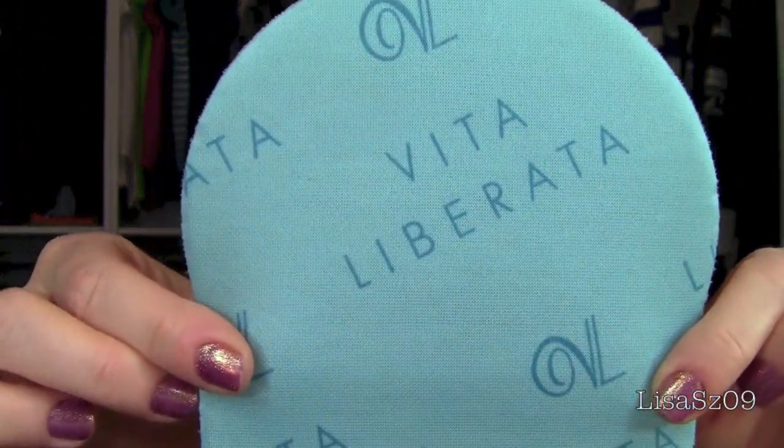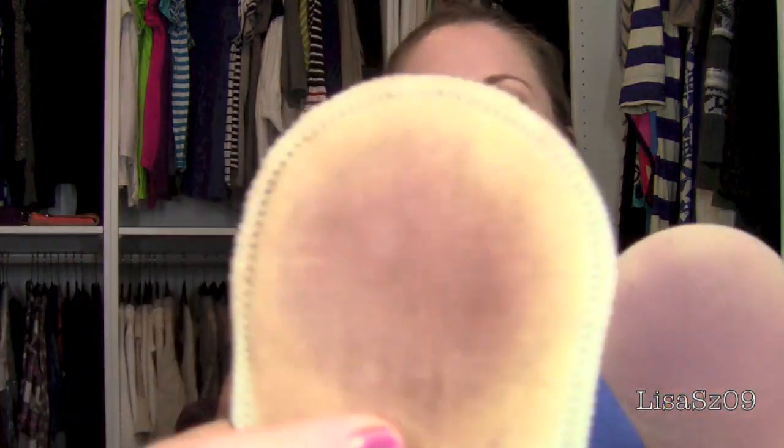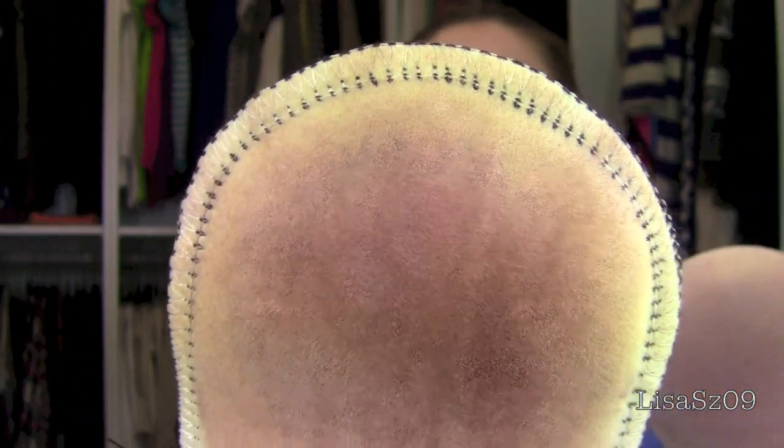The ones at Ulta I always get on sale — it's always like three for something, maybe three for $12. The St. Tropez big bottle is around $54, and the Million Dollar Tan is $28 — both are eight ounces, so that's an interesting comparison. The Vita Liberta mitt is about $6 and is actually quite nice. I had purchased it thinking it was stitched at the top like the other, but it's not.